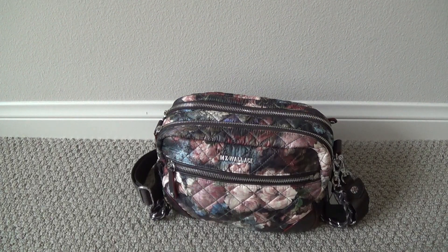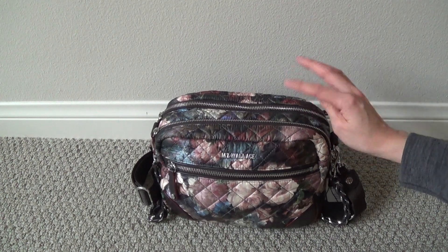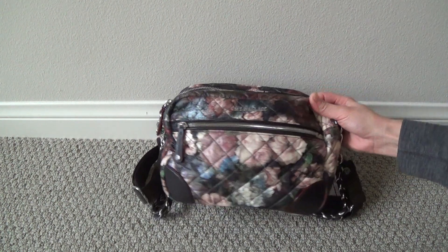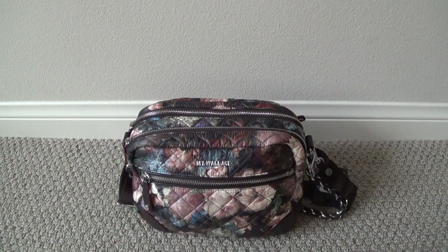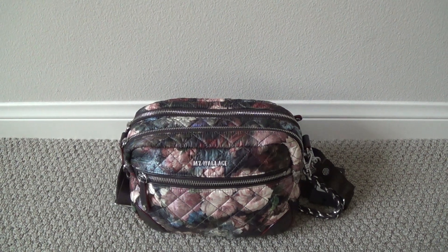Hi there everyone, this is another MZ Wallace bag to show you today. This is the Small Crosby and this review video is going to be more of an at-a-glance, first impressions video rather than an in-depth review video, mainly because I just don't know if I am going to be keeping this particular bag. I did want to get a video out to you so that you have an idea of what this bag looks like and what typical items it can hold before I decided to send it back.